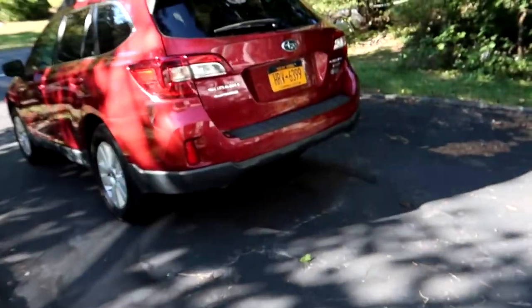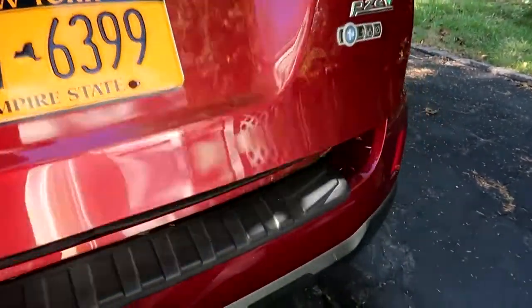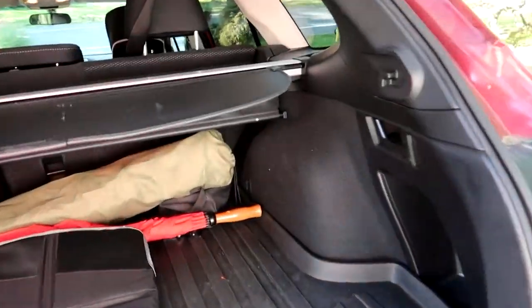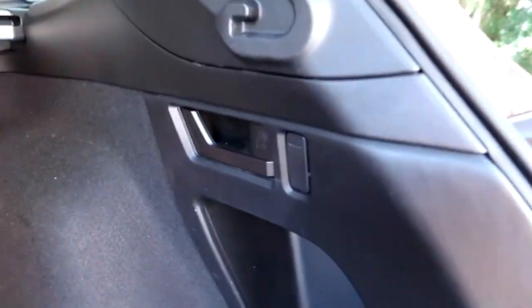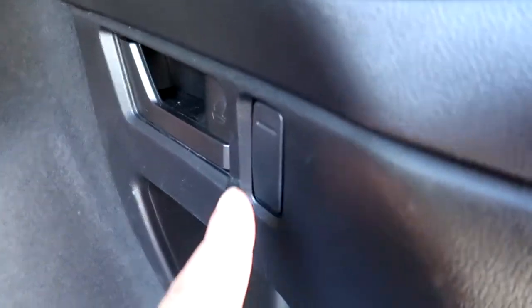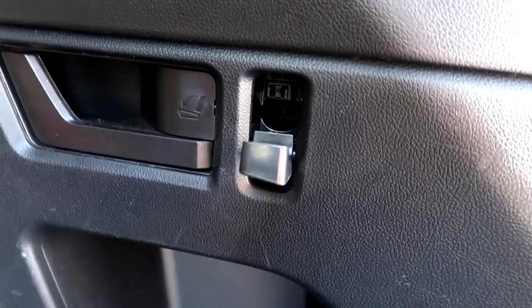If you're like me and you looked in your cargo area in the back of your Subaru, you probably always wondered what this button is for. It looks like a hook, but it doesn't really look like a hook — I didn't know what it was for.